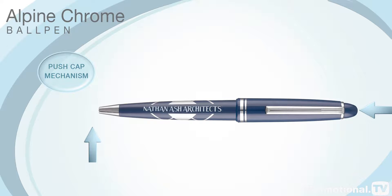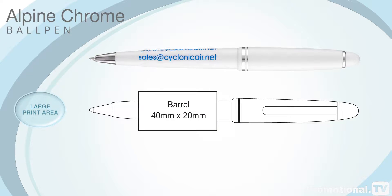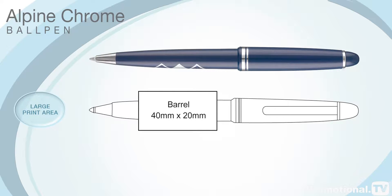The Alpine Chrome ball pen operates on a push cap mechanism and has the same generous barrel print area as the Alpine Gold, allowing you to display a large corporate message.